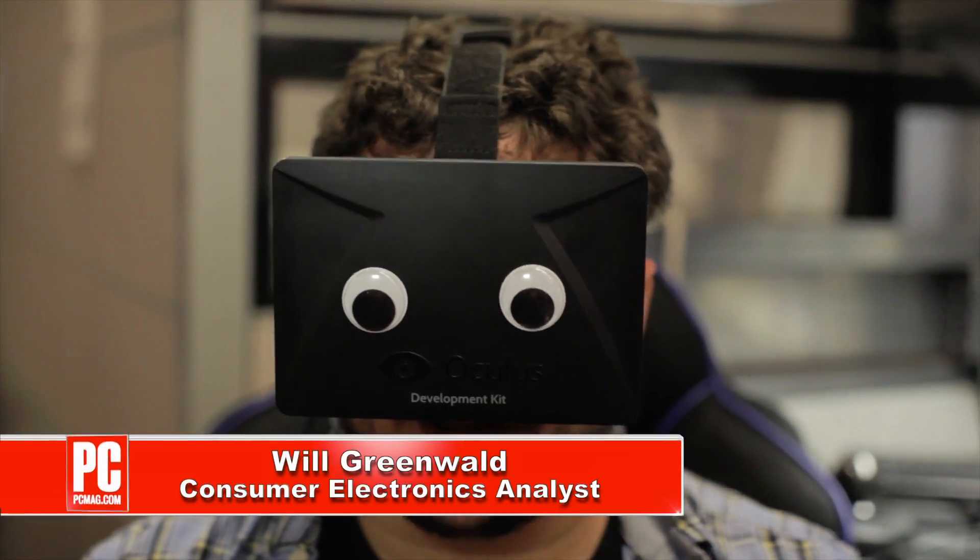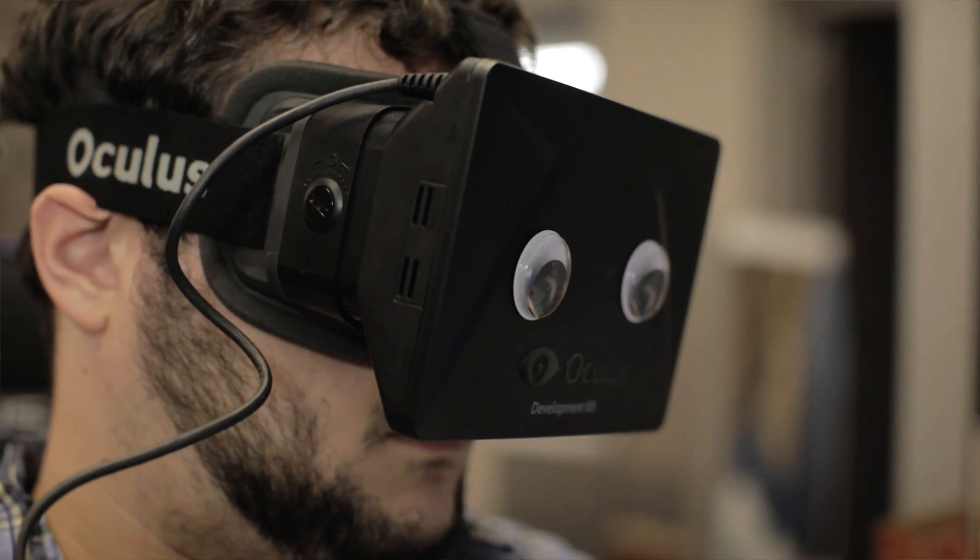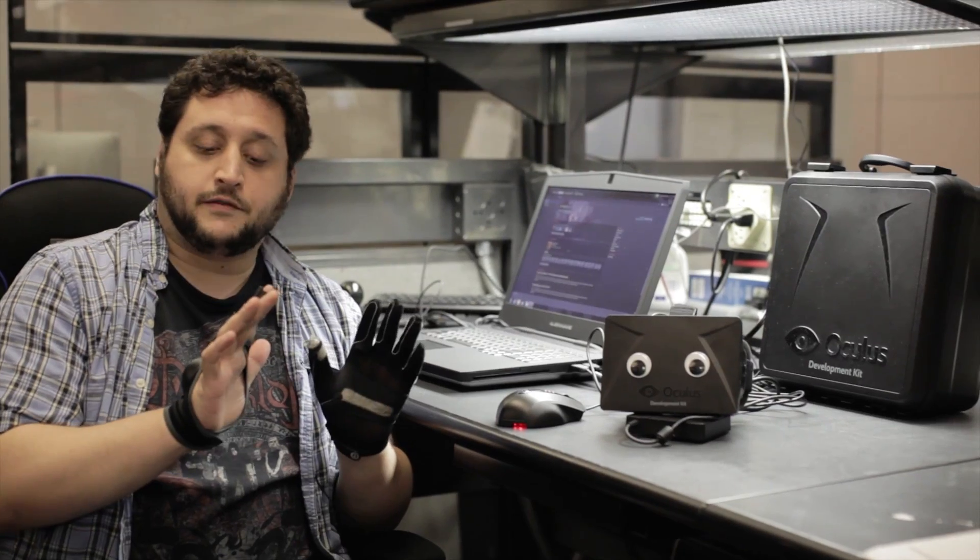Hi, I'm Will Greenwald for PCMag.com, and this is the Oculus Rift Development Kit. And this is your guide to the Oculus Rift. It does not come with googly eyes. These gloves, also not a part of the kit — I just wanted to go full Lawnmower Man for this video.